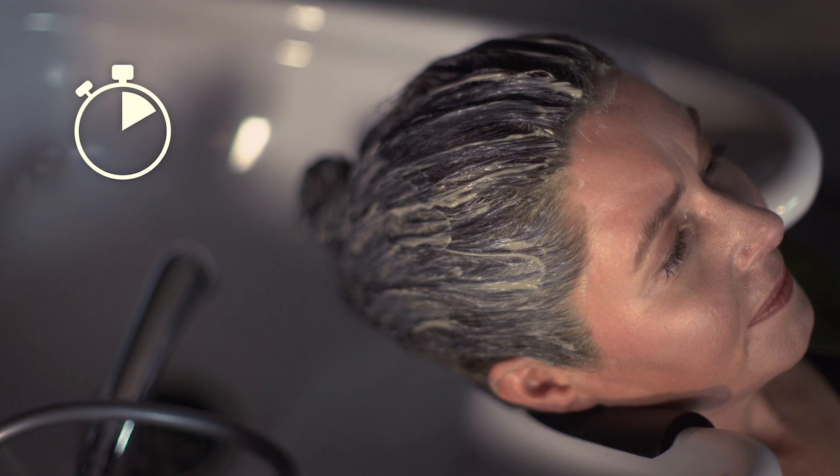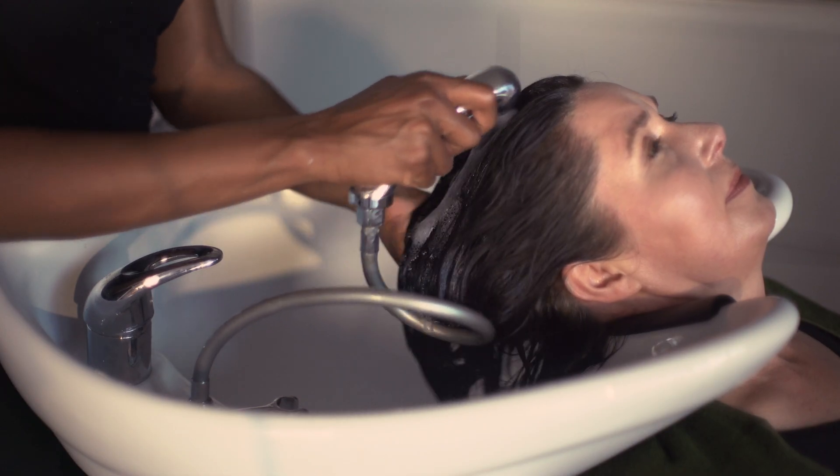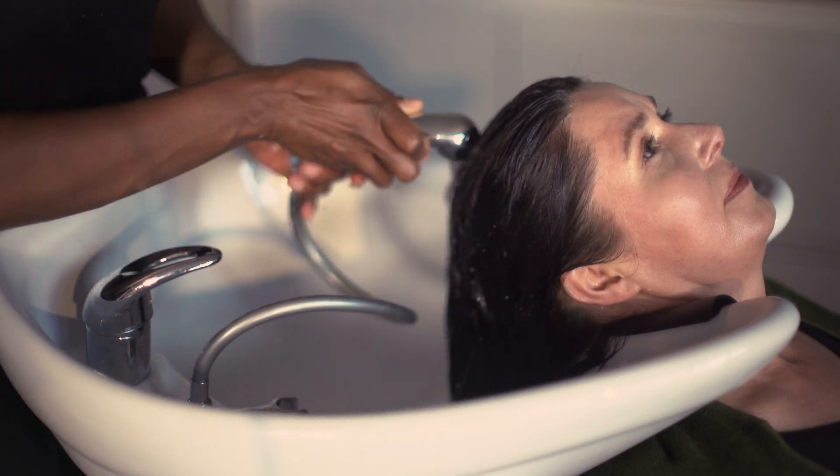Now we've applied the mask, and we'll leave it on for 15 minutes. Once the 15 minutes are up, let's remove the mask from the hair. The first step is, of course, to rinse the mask off with warm water.